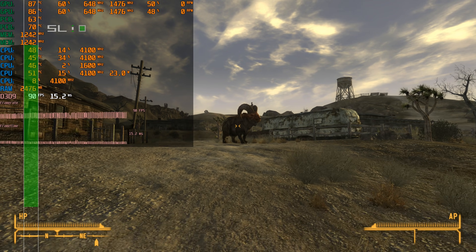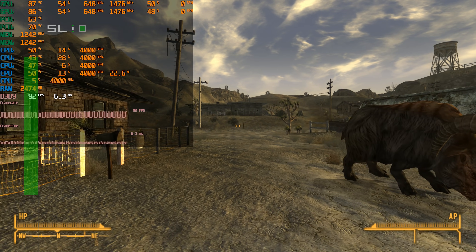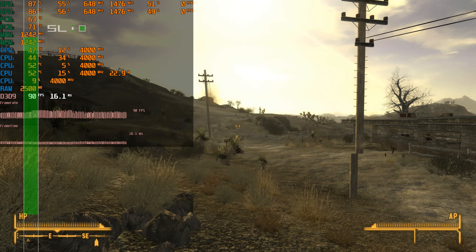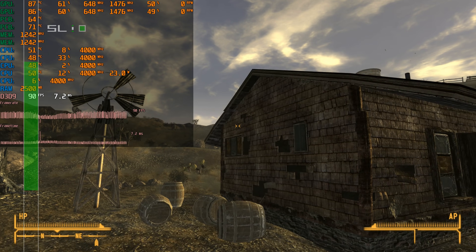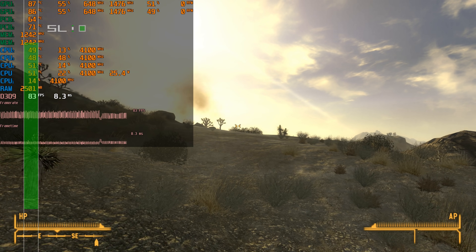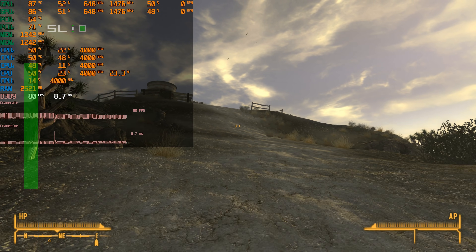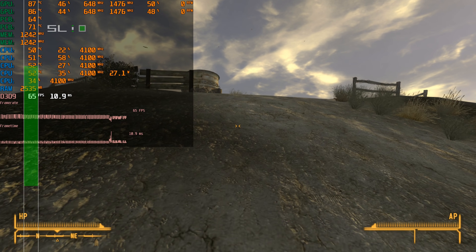In the last video we tried Fallout 3 and I got frustrated — I wasn't able to leave the bunker, so indoors the performance looked good but wasn't representative of the real game. You guys recommended testing Fallout New Vegas, and yep, the introduction sequence is a lot shorter. Here we are outside with the ultra details preset, 2x anti-aliasing, and 16x anisotropic filtering, and we're getting over 60 FPS. These two video cards are doing pretty well in this game.